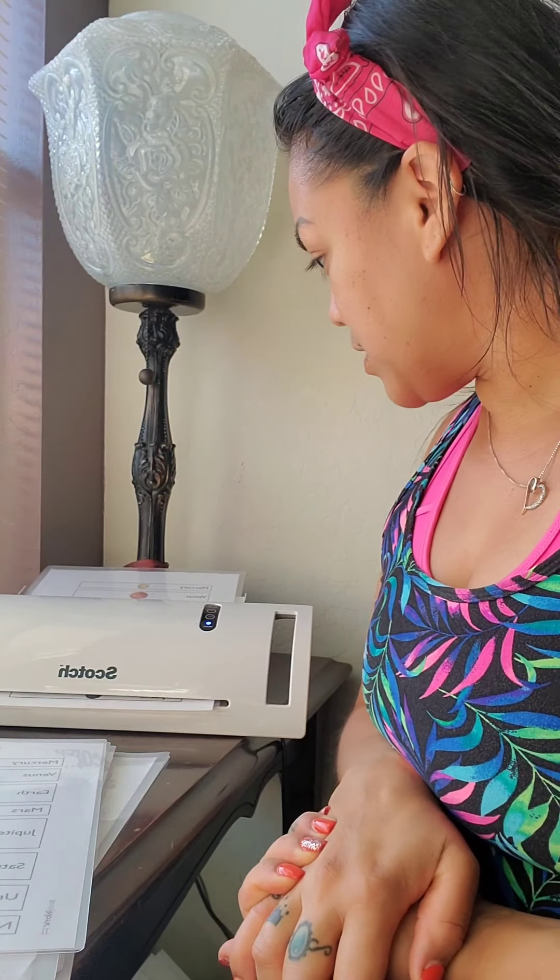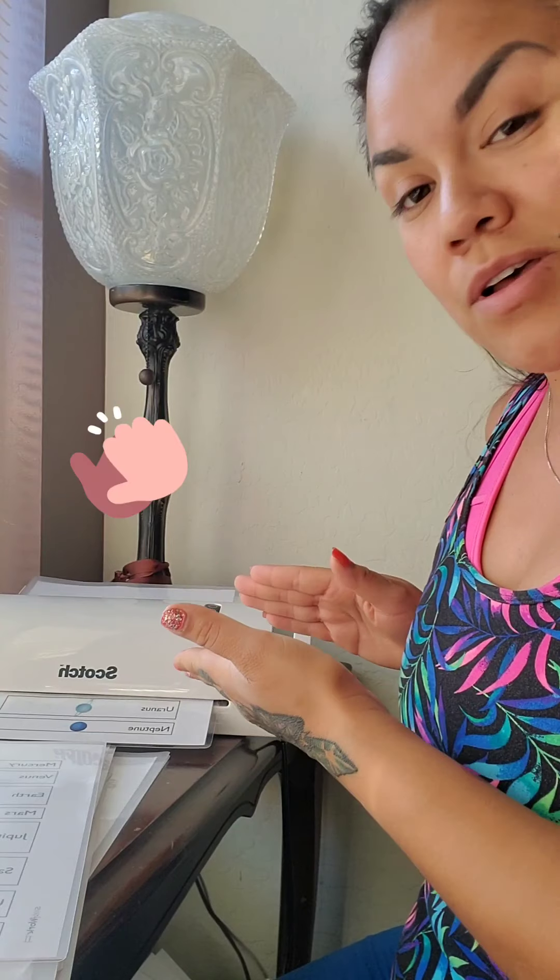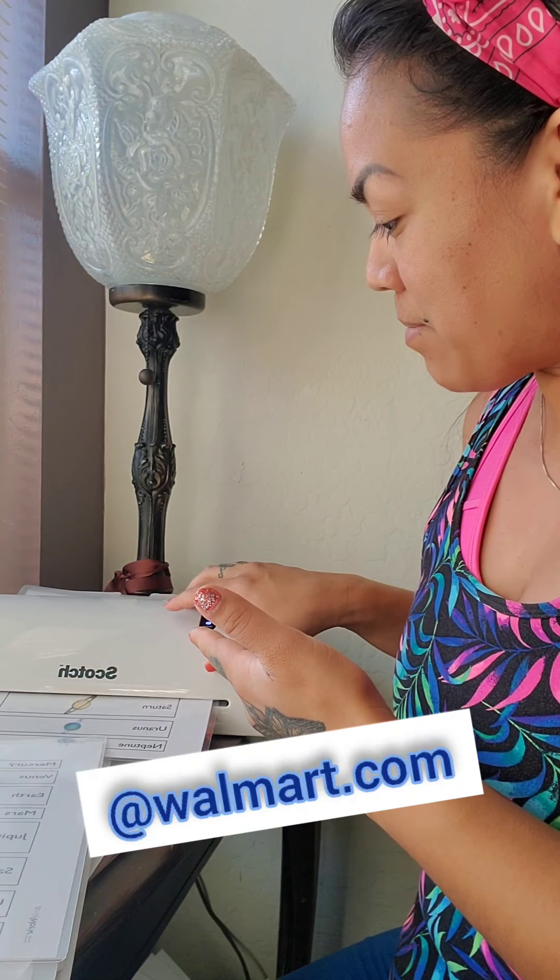The four sheets I've actually completed look really great. I can't wait to finish this. So far the Scotch thermal laminator is working great and it's super compact.